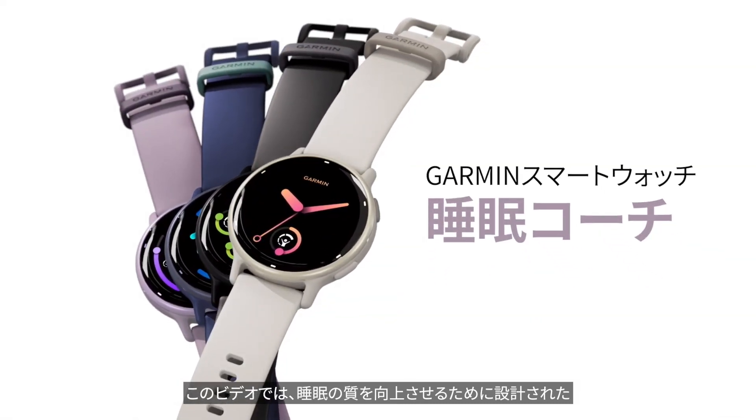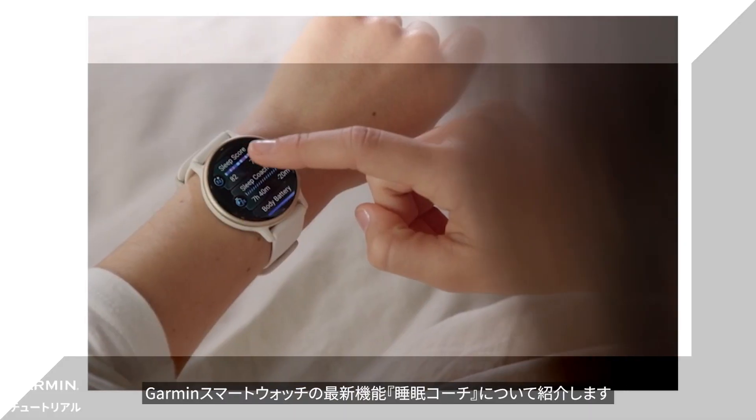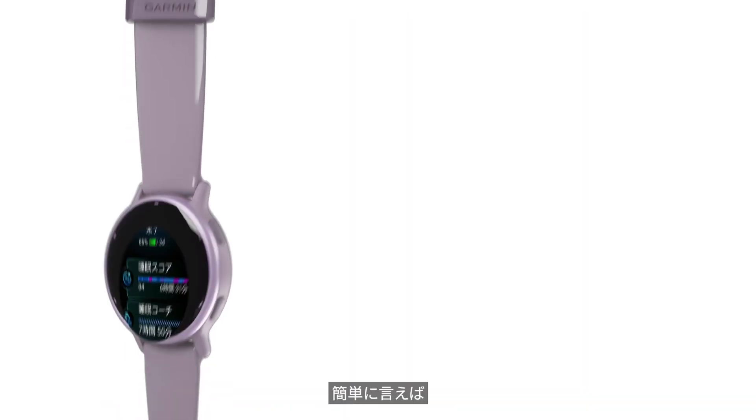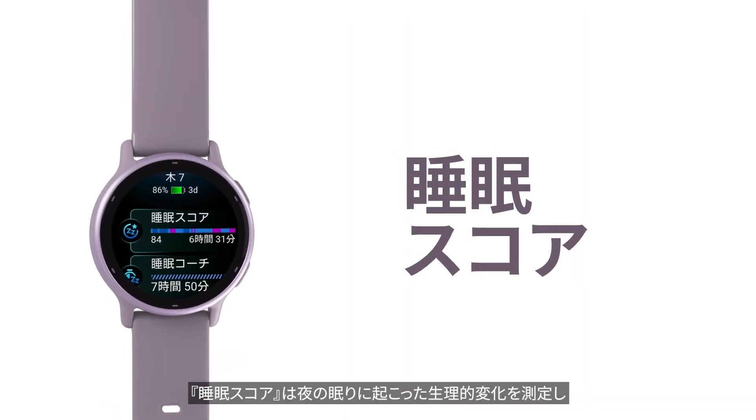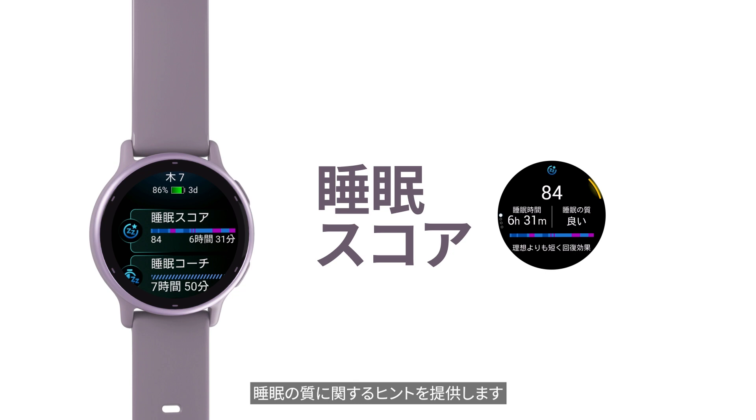This video will introduce you to the latest feature of Garmin smartwatches, the Sleep Coach, designed to help you improve your sleep quality. Sleep Score measures the physiological changes that occurred during your sleep last night, providing insight into the quality of your sleep.